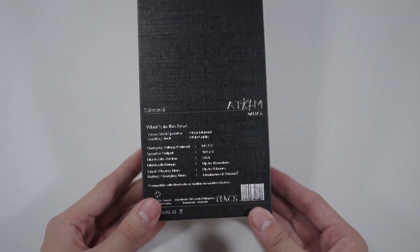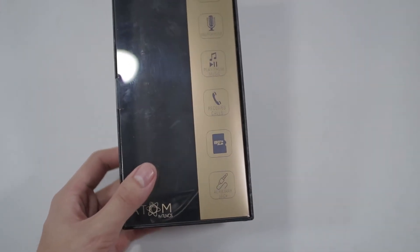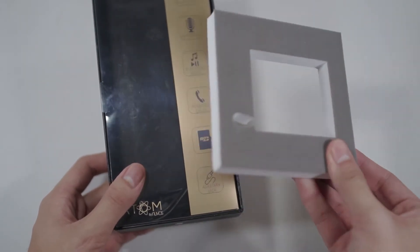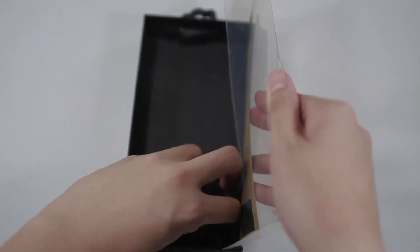Over at the back you got some specs and what's in the box — pause right now if you want to read it. It does also come with a foam insert and a manual just like the other speakers, but I seem to have misplaced them. Just know that it does come with them.